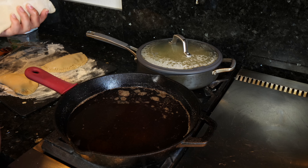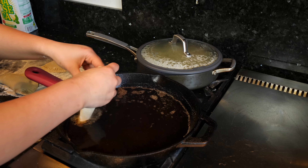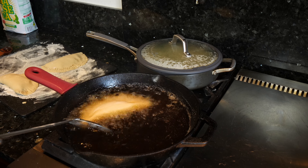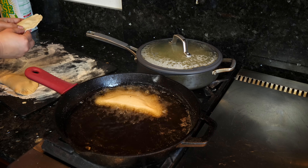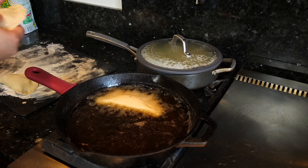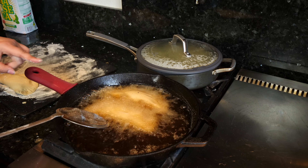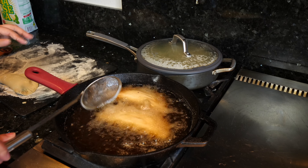This is where I want you guys to be very, very careful when you're dropping your empanada — you're going to drop it and push it out. Be very careful. You don't want to overcrowd your frying pan, because the more you add in, the higher the levels of the oil will go. I usually keep mine at about three of them.